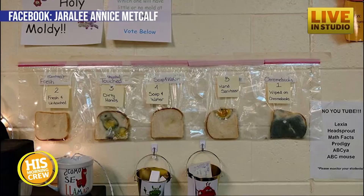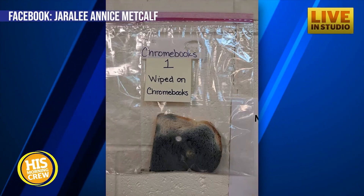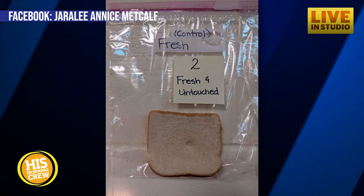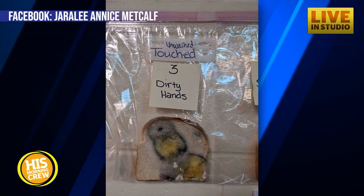An experiment with bread — they put five slices into separate sandwich bags. One slice was untouched. Another was touched by kids with unwashed hands. One more was touched by kids who washed with soap and water. Another was touched by kids who used only hand sanitizer. And the final piece was rubbed on a Chromebook and then put into the sandwich bag.